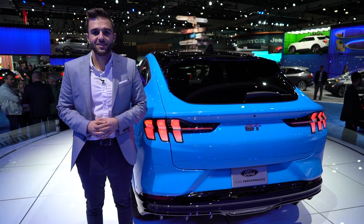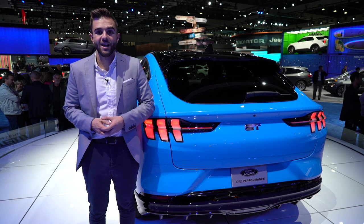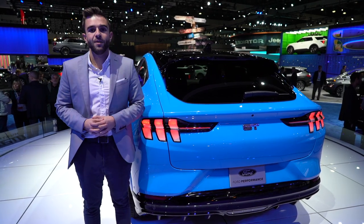If you're jumping at the chance to drive the Mustang Mach-E, Ford will take a $500 reservation and that'll hold your place in line. You can use that deposit for any of the trim levels, the GT Performance model included.